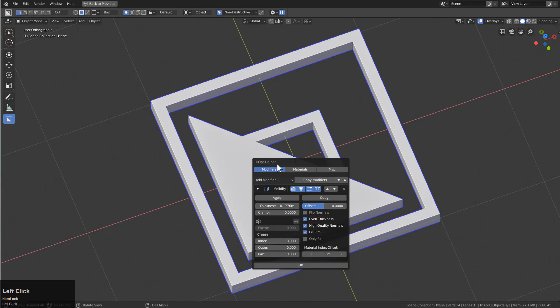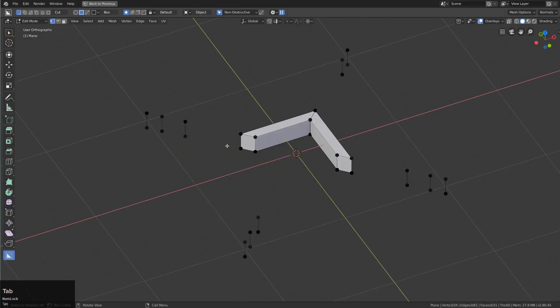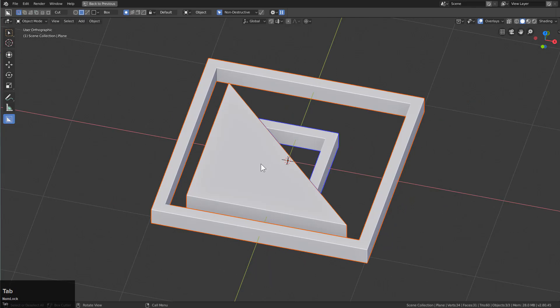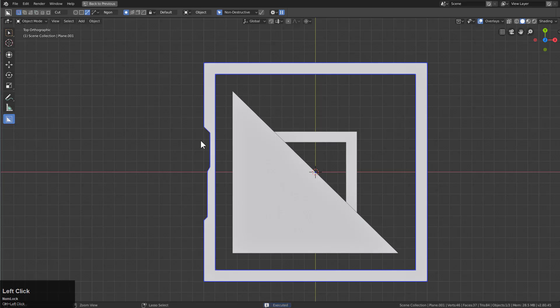We can use the helper with Ctrl+Tilde to just apply solidify so all this mesh is real. We'll select everything and press P to separate into loose parts — so this is separate, this is separate. Let's get down with box cutter and inGun, just doing some cuts. Let's make sure it's yellow.